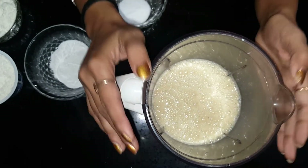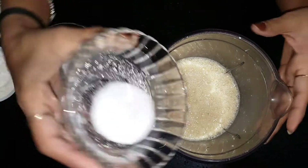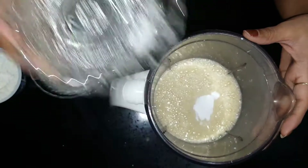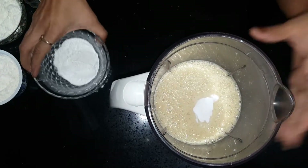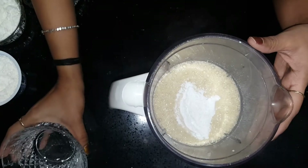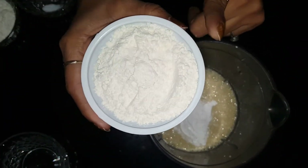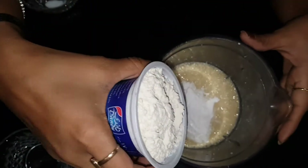So here we are ready with our wet ingredients. Now we are transferring our dry ingredients. Here we have our bicarbonate soda — 1 teaspoon — and baking powder — 3 teaspoons. Then all purpose flour: using the same cup as the yogurt, I am using 3 cups.